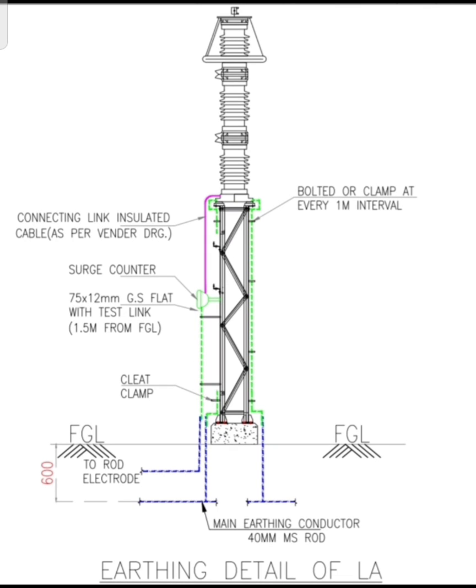Today I am back with a very confusing subject: how to connect your lightning arrestor or surge arrestor with the earthing mat in the substation. People are confused and usually talk about separate earthing or grounding for the lightning or surge arrestor in the substation.